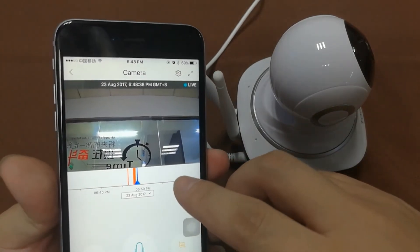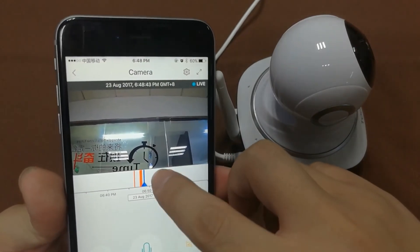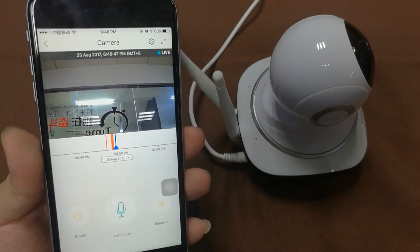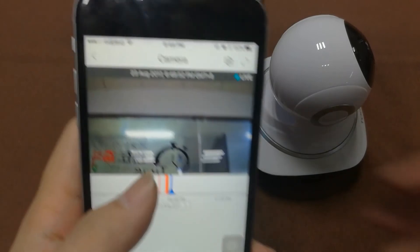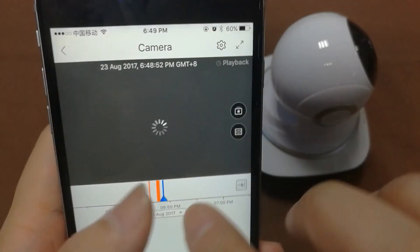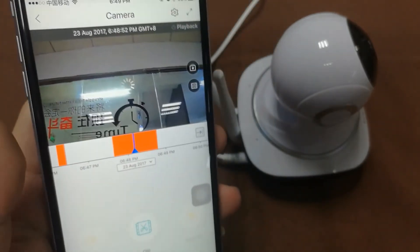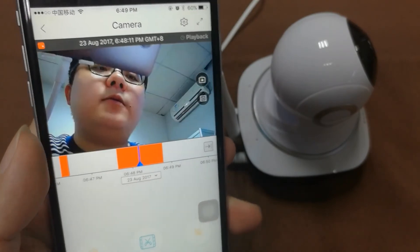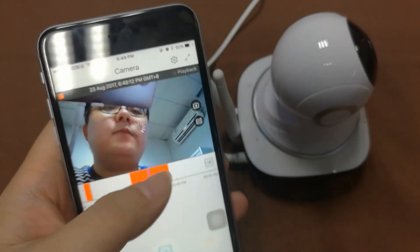Here is the timeline — you can slide it backward and forward to choose the time you want to view. The orange sections represent videos in cloud storage. Slide to a point and play back those videos; it might take a little while to load.